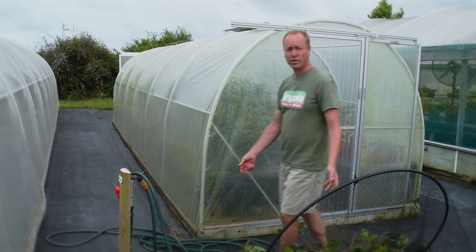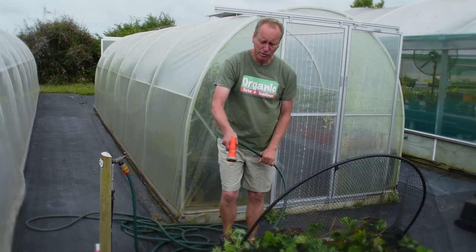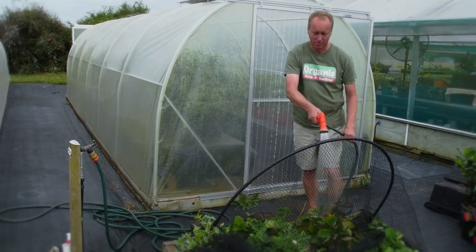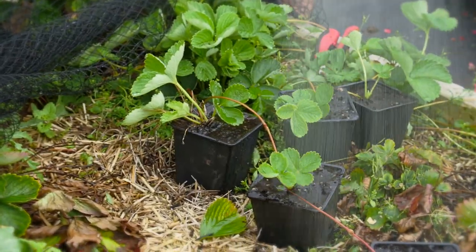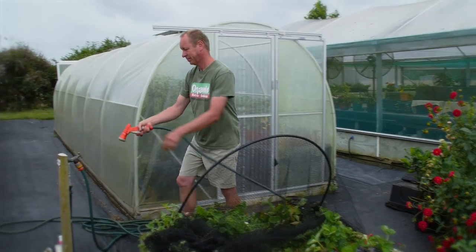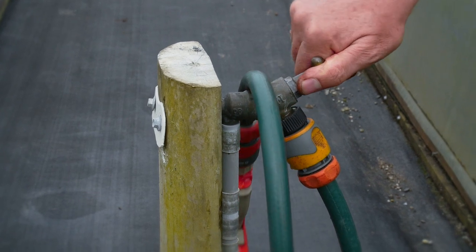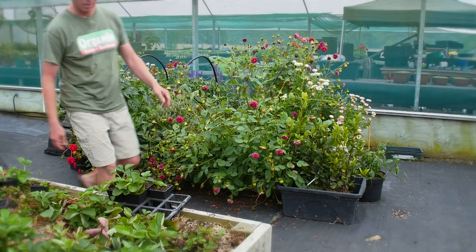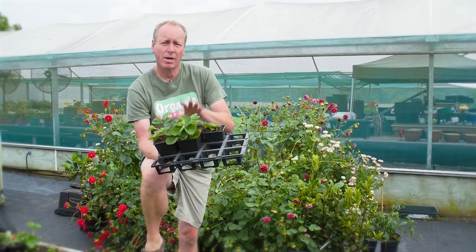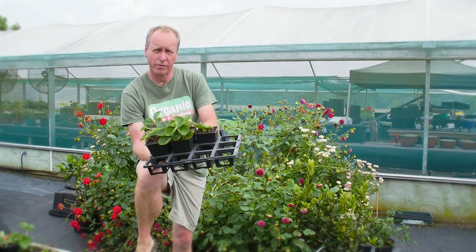These other plants aren't ready to be separated from the mother plants yet, so I'm going to give them a good water. I'll also really water heavily the new plants we put in today. We're now going to take these guys and take good care of them. We want to put them somewhere by a back door or somewhere where you know you can keep them watered during the warmth of the late summer.